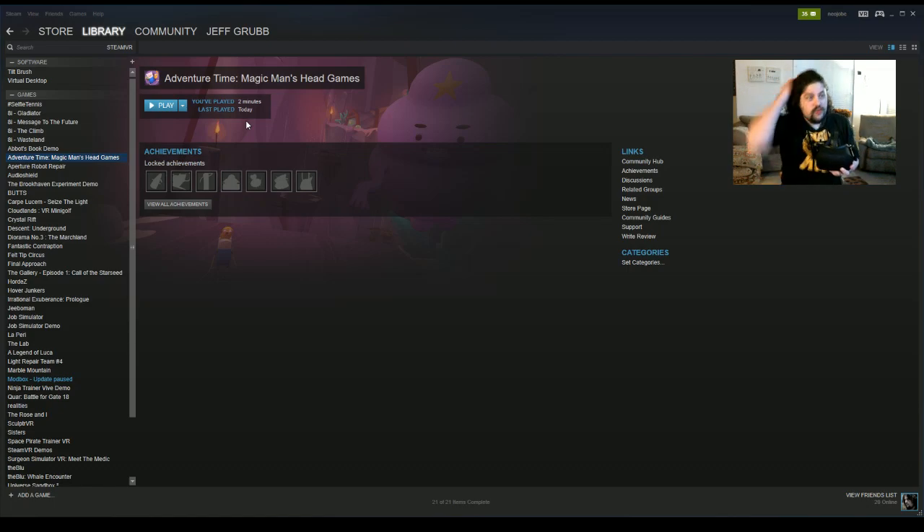Alright, Jeff Grubb, GamesBeat. Some news: Oculus Rift now works with Steam VR. I've got Steam pulled up here, I've got my Rift and its little camera sensor bar constellation thing plugged in right there. I have my Vive off to the side, not plugged in anymore, and we're going to boot up Steam VR to show you how it works with the Rift.